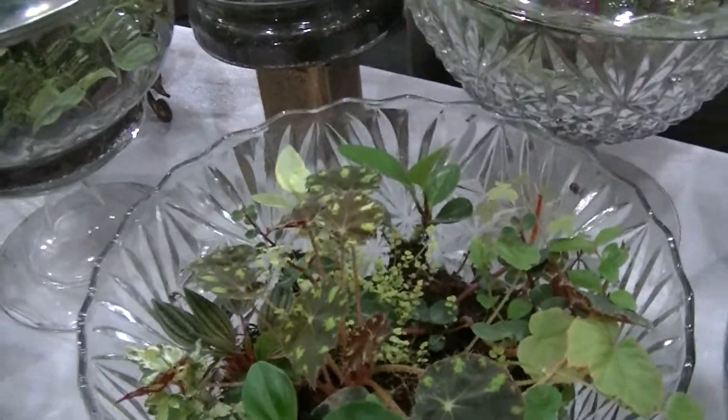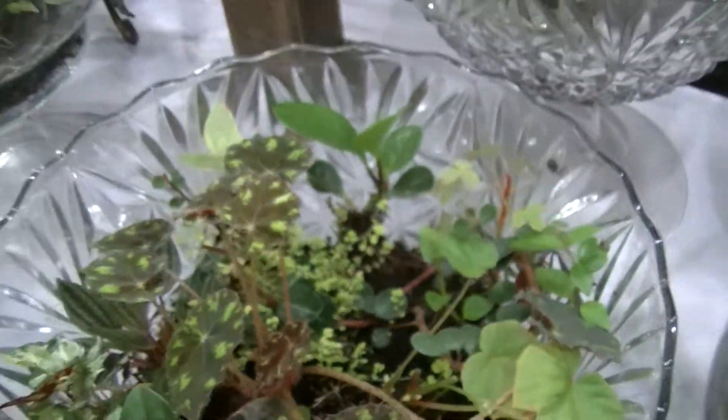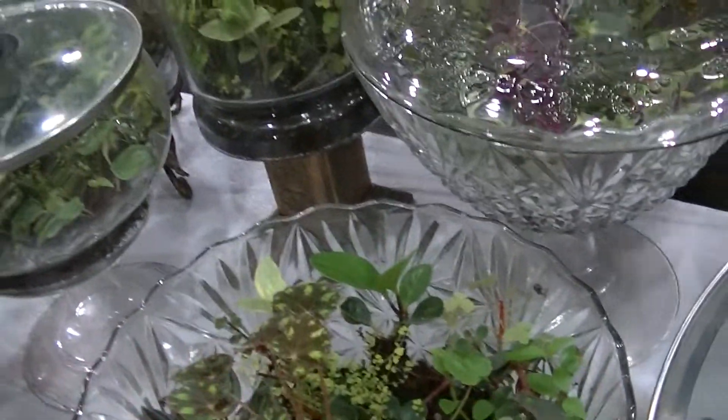I really love that. I spoke to a woman at the beginning of the show — she bought one of these last year. She put zebra isopods, Armadillidium maculatum, in it. And she says they produce so many — she says, 'I'm pulling 50 out every month and selling them.' That is awesome. And they're eating the rotting wood and stuff.